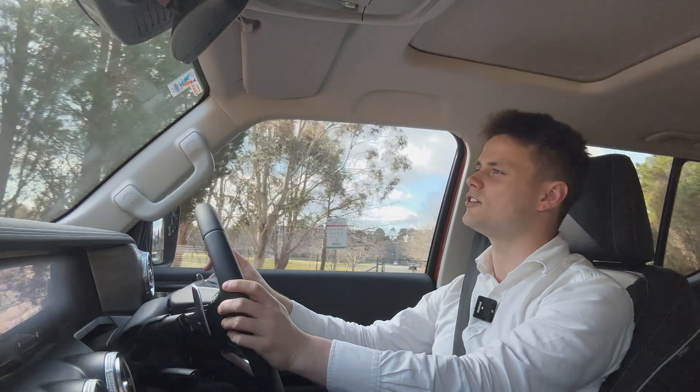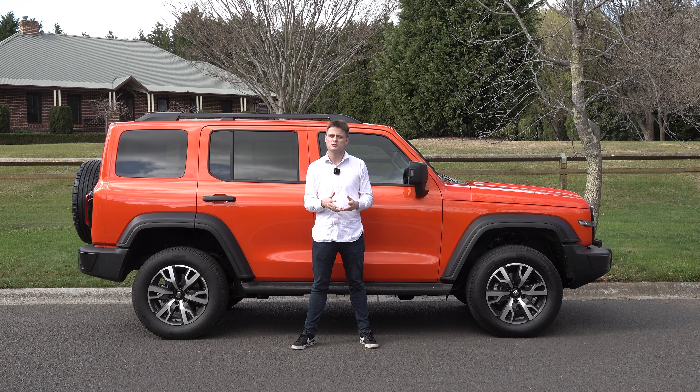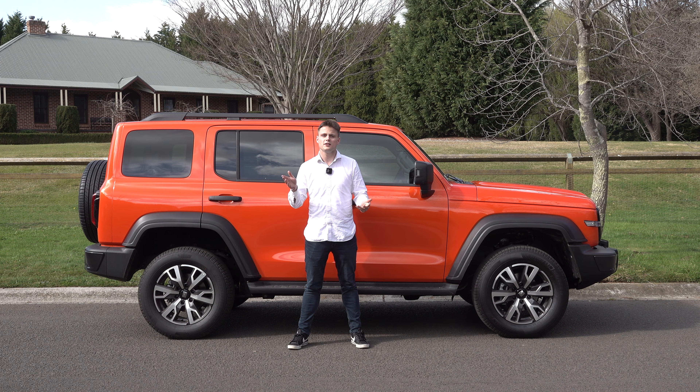Let's wrap up with a verdict. The GWM Tank looks really cool, it's very luxurious inside, packed with features, and it's very capable off-road. I hope you enjoyed the video — please give it a like. For more car reviews in Sydney, please subscribe and hit that bell icon to receive notifications every time I upload a new car video. I'll see you in the next one.